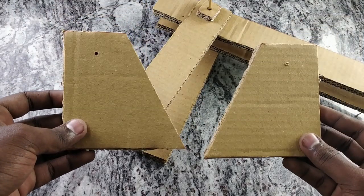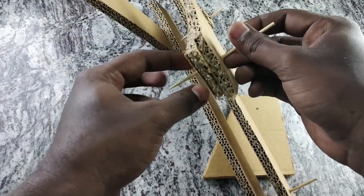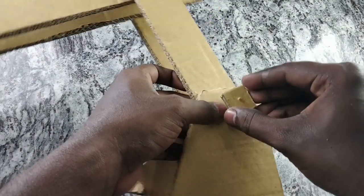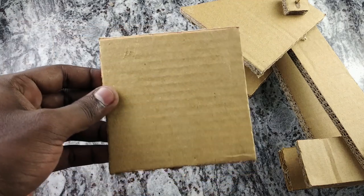Add two cardboard pieces — this base is 10cm and this piece is 5cm. Now connect these two pieces. Add a square cardboard piece of 10cm sides.